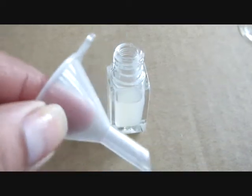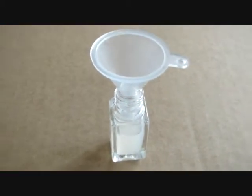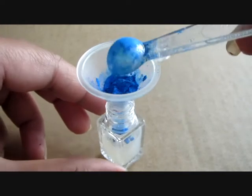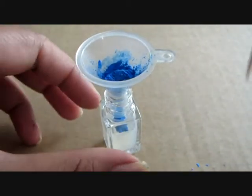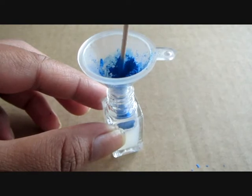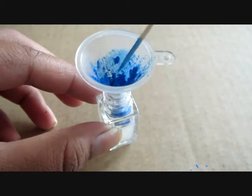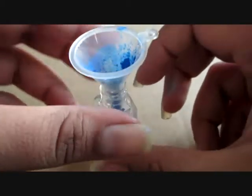Now put your funnel on the bottle and pour 0.5 ml spoonful of Mica into the bottle. I am using a small, 5-8 ml polish bottle, so I am using just 1 spoon of 0.5 ml Mica. You can use 2 spoons if your bottle is larger than mine. Then using a toothpick, push the Mica down from the funnel into the bottle. You can also use your fingers to push the Mica down — it's easier that way.